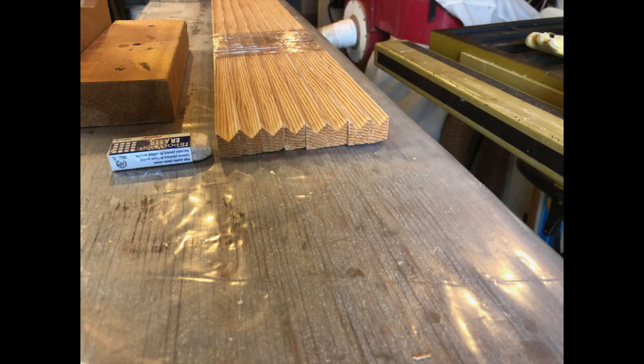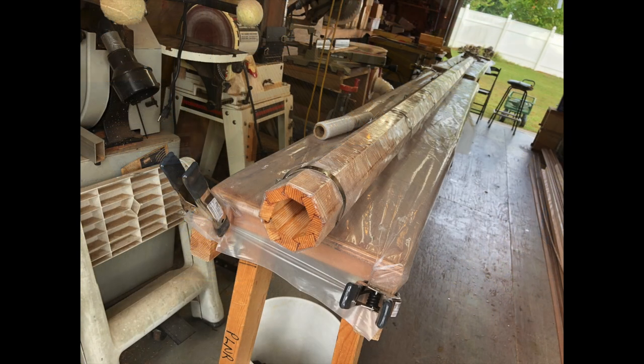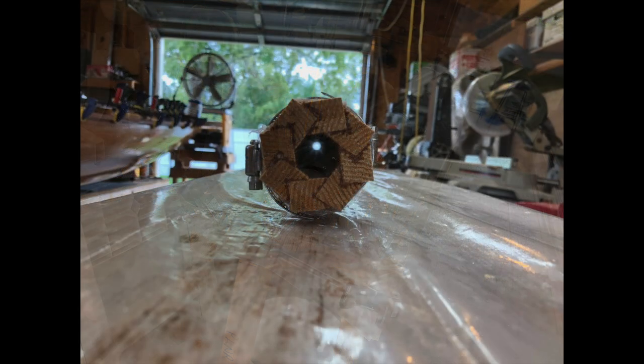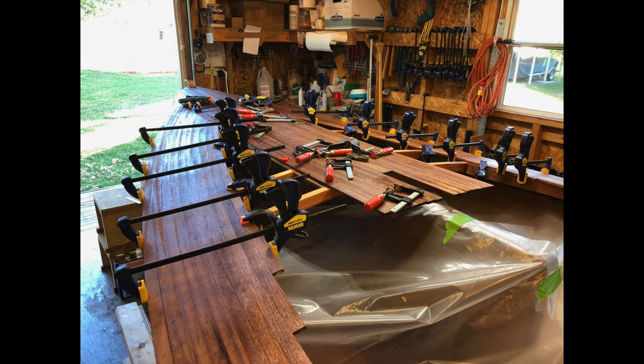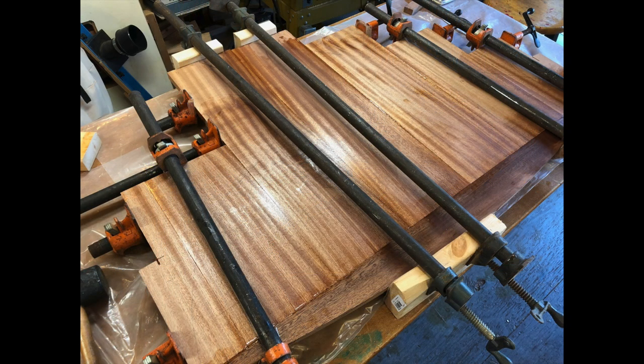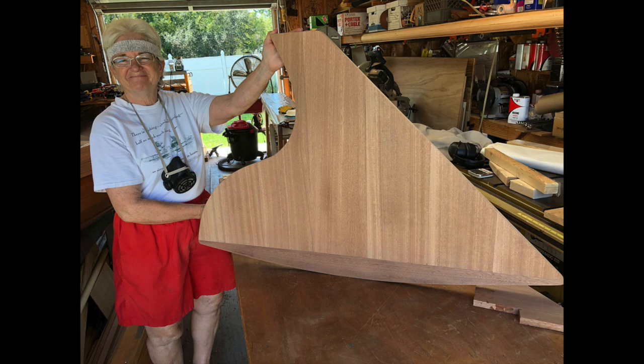While you're waiting for the epoxy to cure on the decking, you start the other project of building a bird's mouth hollow mast, and gluing up the blanks for the barn door rudder — and then we glassed it on the outside too.